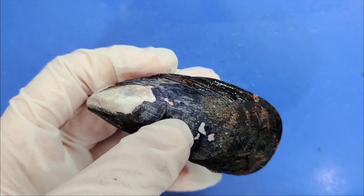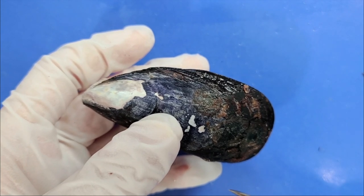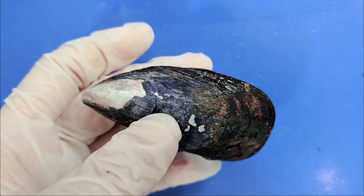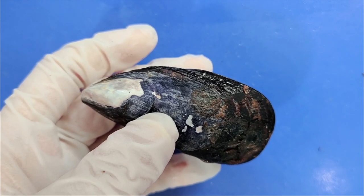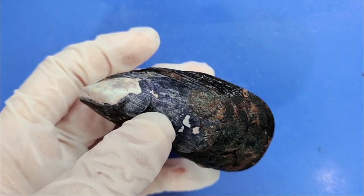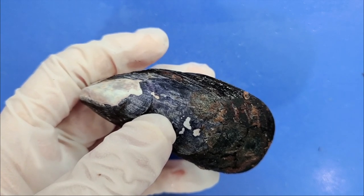However, the movement of mussels is limited. Most mussels actually stay in one place for their entire lives. Now, mussel shells carry out a variety of functions, including support for soft tissues, protection from predators, and protection against drying out.